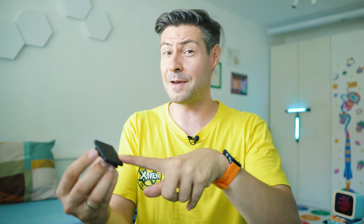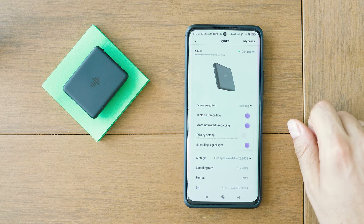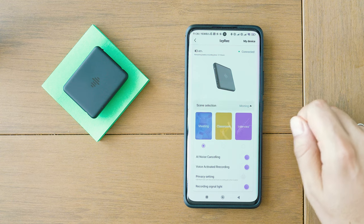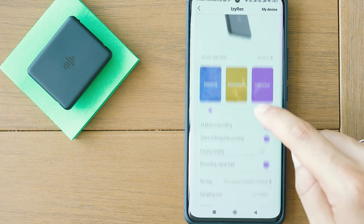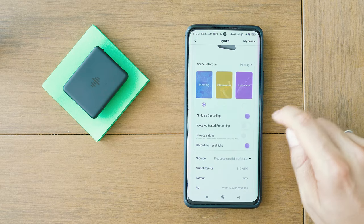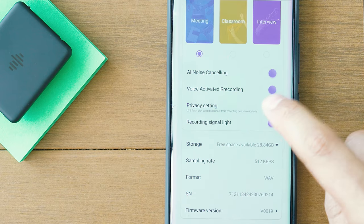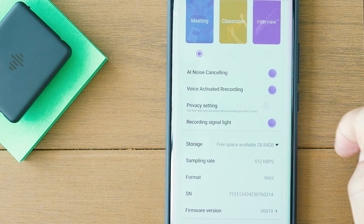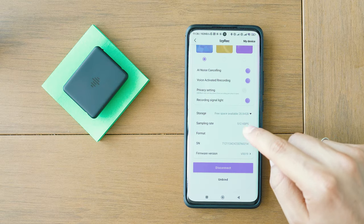Now it's time for setup. Download and install the app, grant the necessary permissions, and the app will discover and control the recorder. Make sure EZ-REC is turned on, then discover, pair, and go to the app settings — select My Device. There are a few options to choose from: scene selection, AI noise cancelling on or off, voice-activated recording, and even the possibility to disable the LEDs.